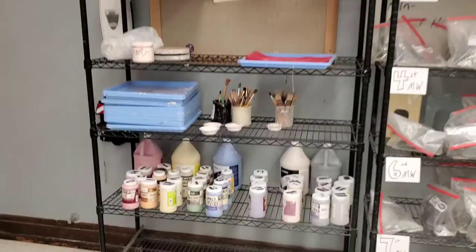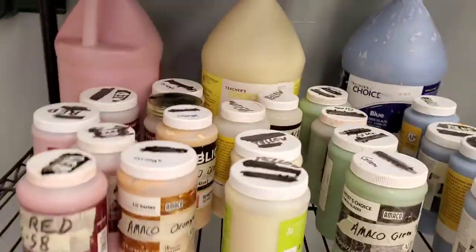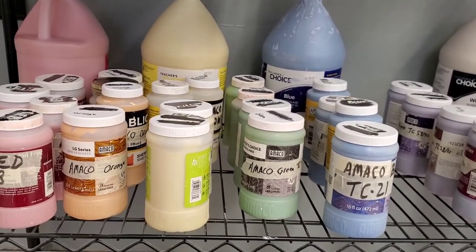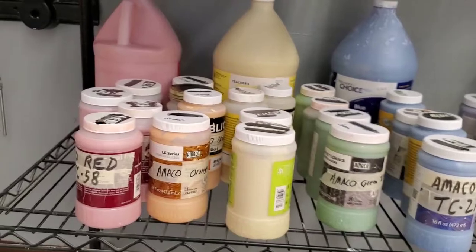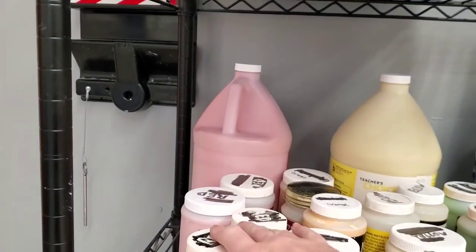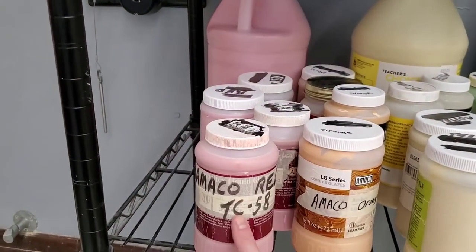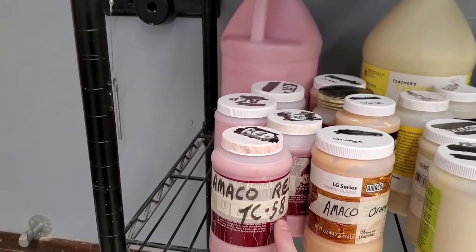The glazes we have are all the same brand, all the same series, and as such these are intermixable — but that's not always the case. I hated to pour them into individual jars, but with many people touching the same jug and spreading germs, that would be bad. So I've tried to label these with the brand, the color, and the series number.